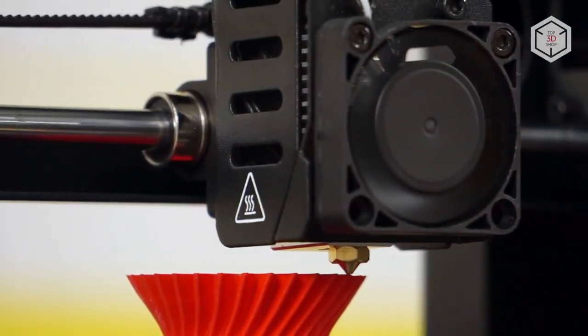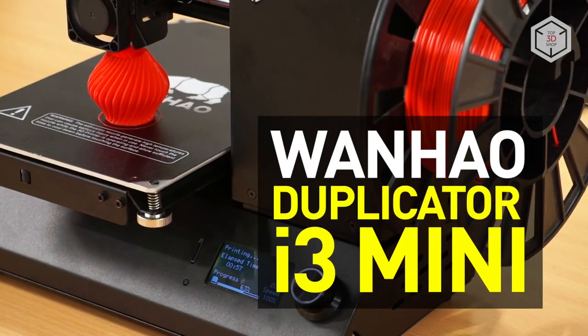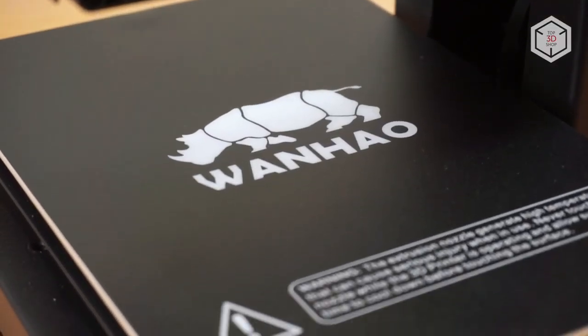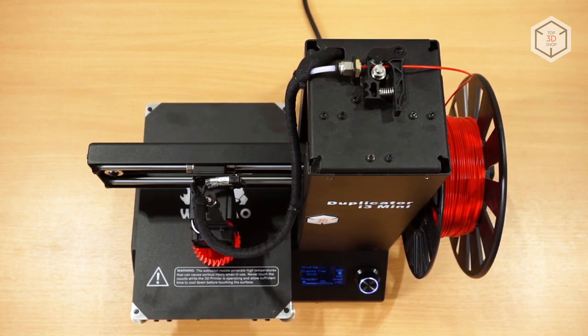Hi everyone, this is Top 3D Shop, and in this video we will tell you about the Wanhao Duplicator i3 Mini. The i3 Mini is the most affordable model in the Wanhao Duplicator FDM series.